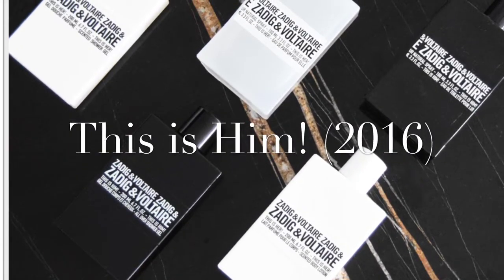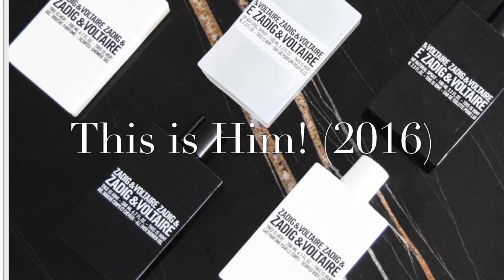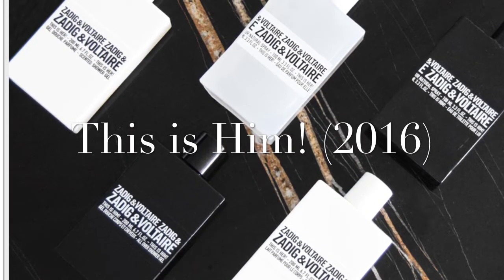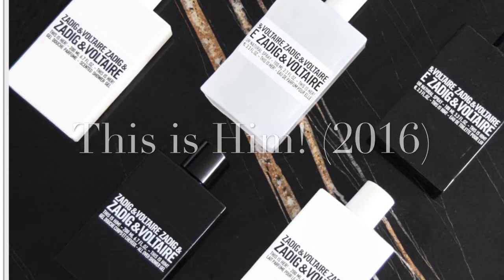Hi everybody, this is Spray and Joy. I hope you're doing well. Zalige Voltaire This Is Him has been available since 2016.